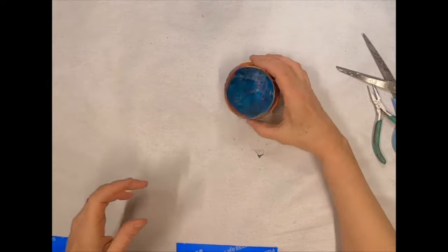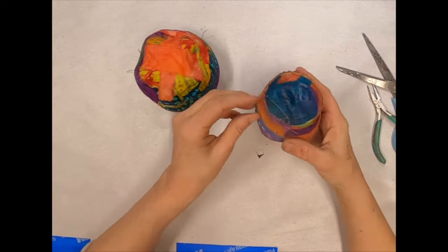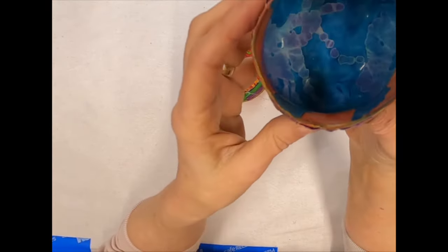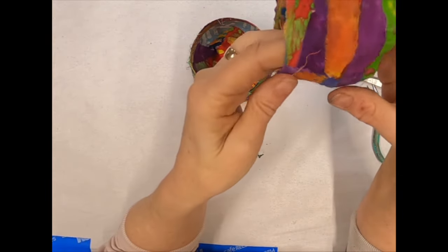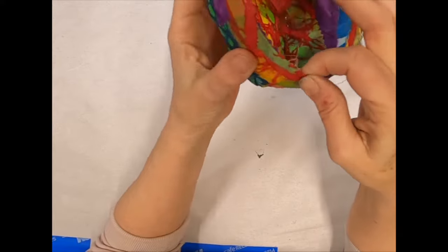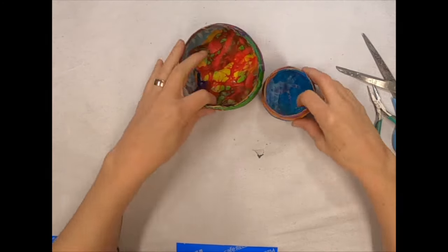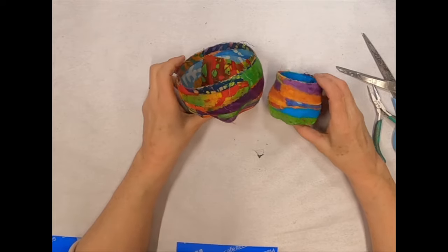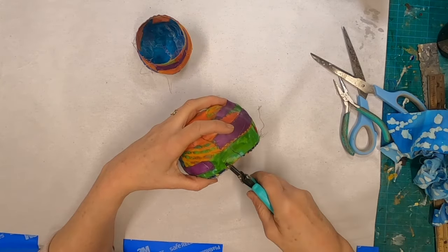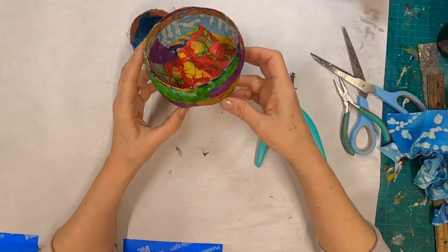Now I have two little bowls that I have released from the mold, and they can be finished at this point — they really don't need anything else. They look cute stacked together and the inside is just as vibrant as the outside. I'm quite in love with these silly little bowls. That's why after these first two I also pulled out a butter tub and a parmesan cheese container and went to town making a lot of different variations. Anything plastic does work.